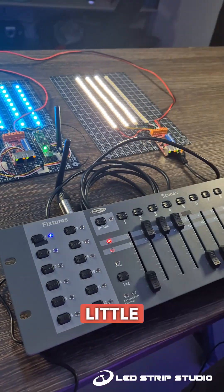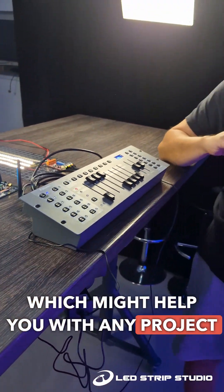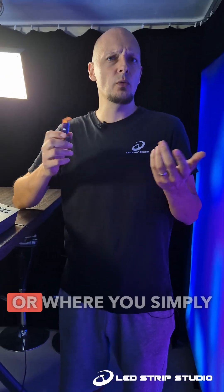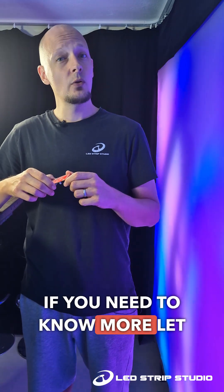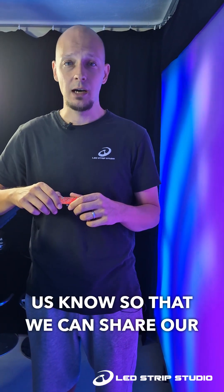The LED dimmer is a handy little device which might help you with any project where you have some moving objects or where you simply need a four channel dimmer. If you need to know more, let us know so that we can share our know-how.